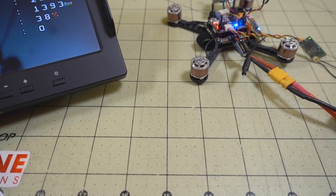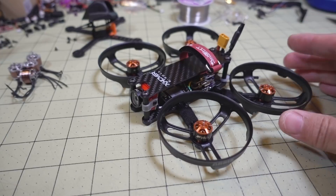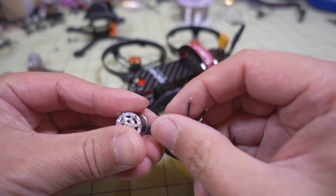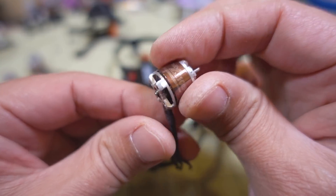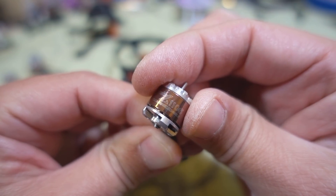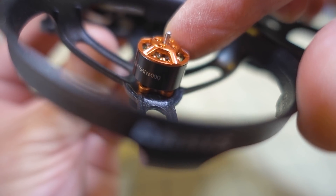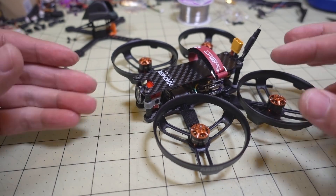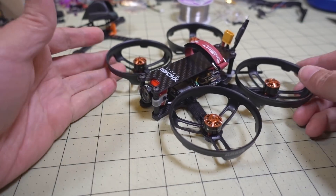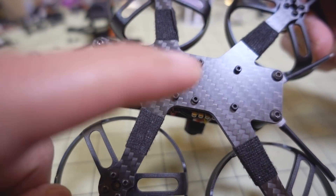I'm going to transfer all of this over to the other frame. I moved everything over and I'm using all the same parts with the exception of the motors — the original wires were too short. The original motor was a 1106 4000KV running on 4S, and I'm replacing it with a T-Motor F15 1106 6000KV, so I'm going from 4S to a 3S setup on the 2.5-inch prop. I'm still using the same prop guards, and it was a pretty straightforward swap using the dual-stack system on this frame.